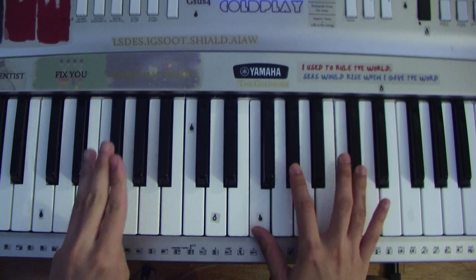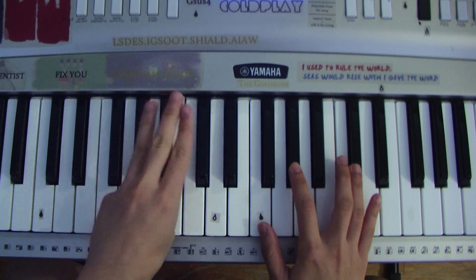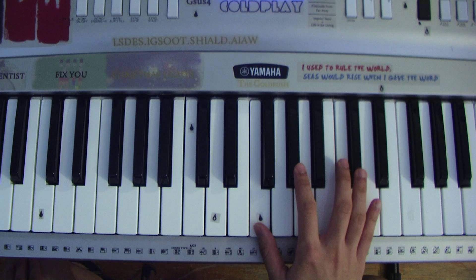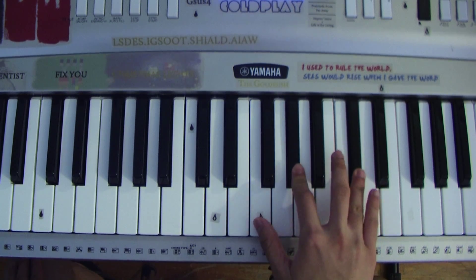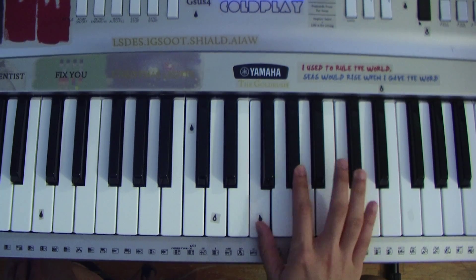One, third time. But on the fourth time, after you hit the F, you don't go back up to the G sharp or the C sharp — you just hit the G. So it's the third time, then the fourth time.